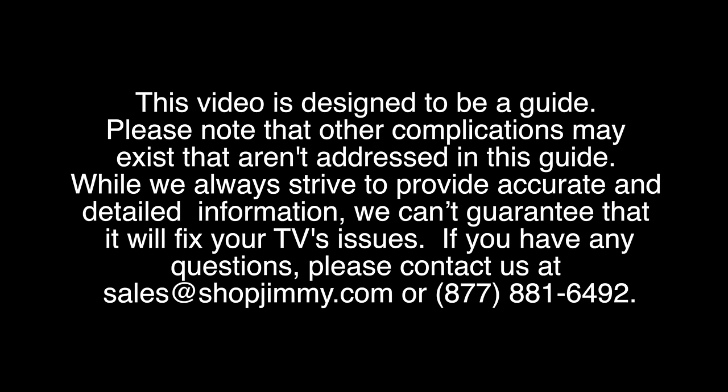Here we have a 32-inch Samsung LCD TV. In this video we are going to discuss some basic troubleshooting methods for a Samsung LCD TV that does not power on and does not have any standby light.